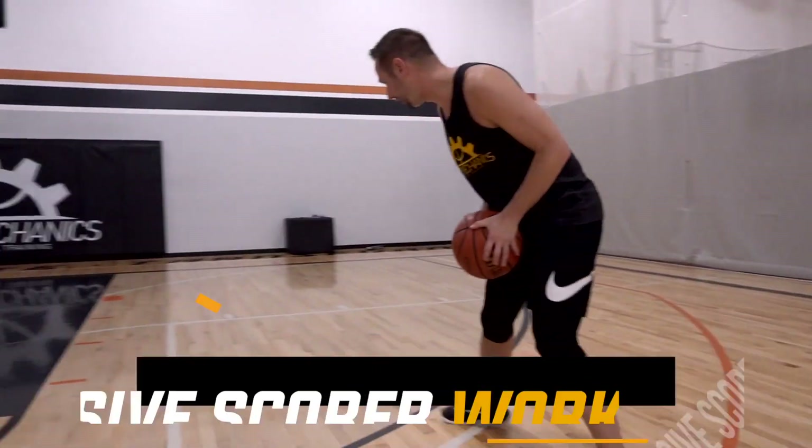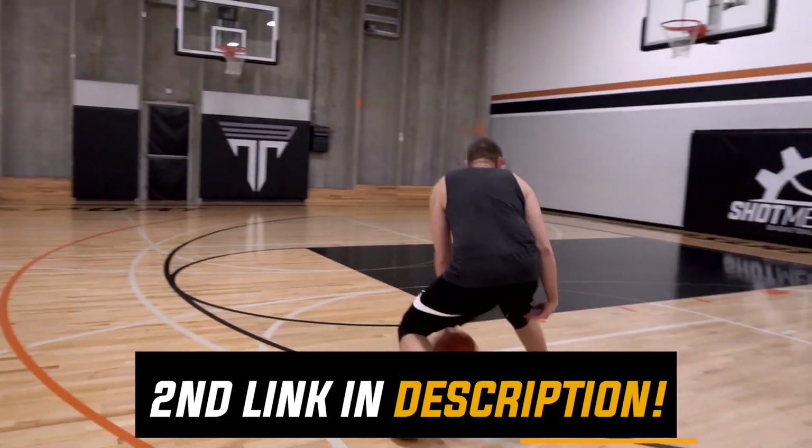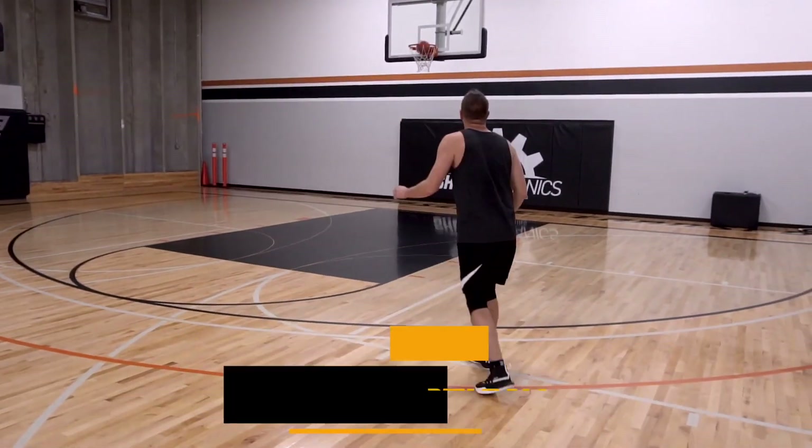We're gonna do it even one better to make sure we're maximizing your game and your performance. All you've got to do is click the second link in the description down below and get free instant access to my explosive score workout. This is a scoring workout put together specifically for you to make sure you're that explosive scorer every single time you get on the court, and it's 100% free. Second link, description down below.